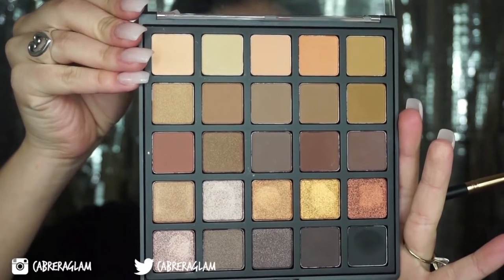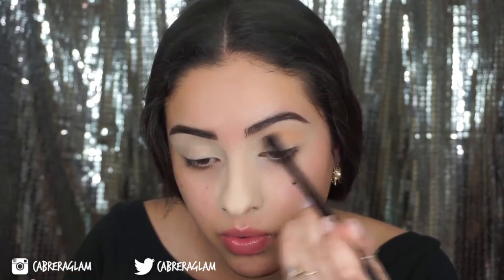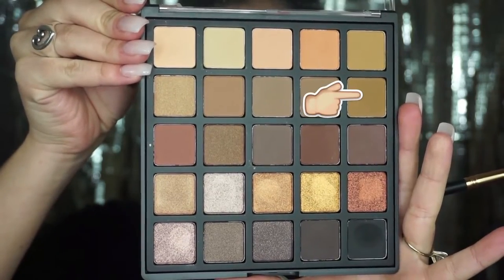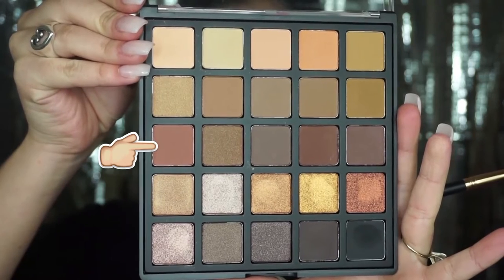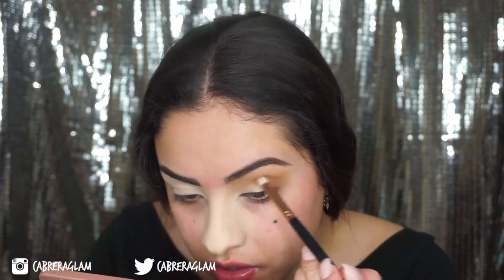Next, with a more precise blending brush, I'm going to take the fourth peachy shade. This is really pretty. I'm going to start deepening up my crease with that burnt sienna shade — just lightly take that color on a fluffy brush and very lightly blend it into your eyebrow. I'm going to take that on a pencil brush, the Morphe R41, and place that in the outer corner of my eye.